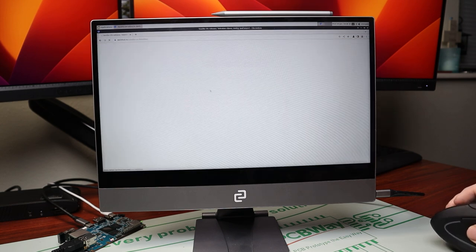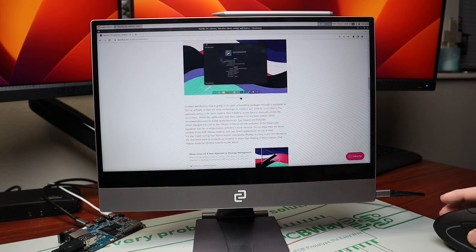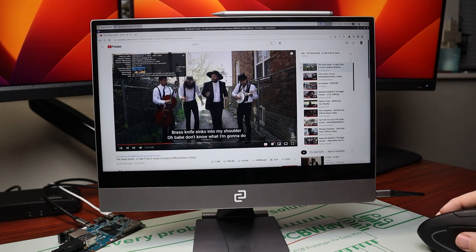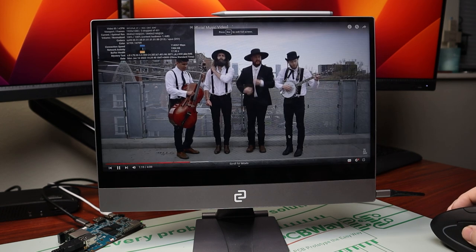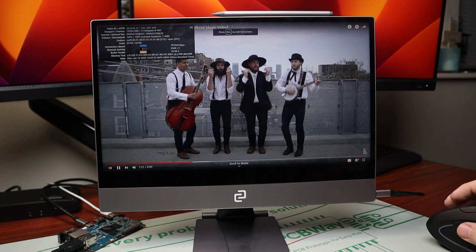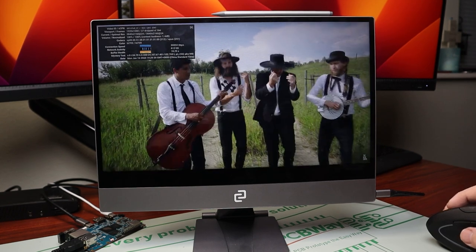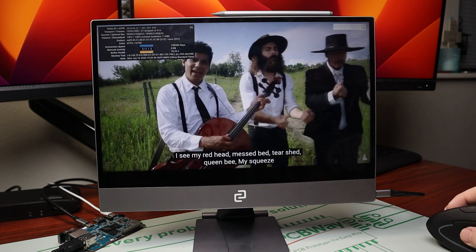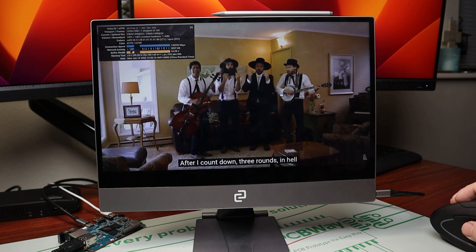After verifying the 8-gigabyte model, I opened up Chromium to test general web browsing, opened up our newsletter, scrolled through — everything worked perfectly fine. Then we opened up YouTube with Stats for Nerds, and playing at 4K it was a little stuttery but it was playing, with about 60 out of 800 frames dropped. Bumping it down to 1440p was really smooth.